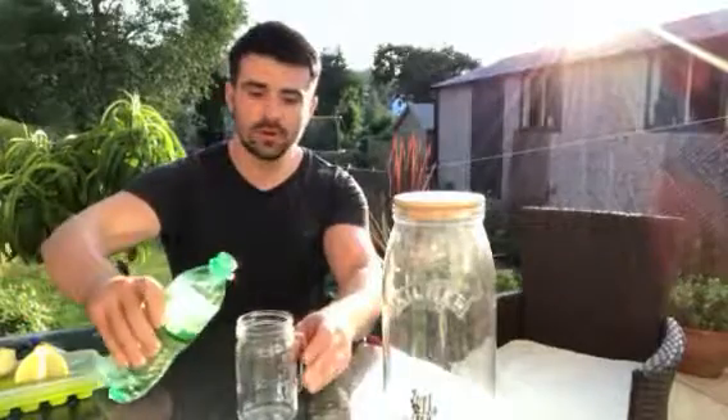Hi guys, it's Tom from Ficure, and today we're going to be talking about carbonated beverages. The average can of fizzy pop contains 140 calories. We have a quick lemonade hack for you so you can still get that carbonated drink but also get some health benefits as well.